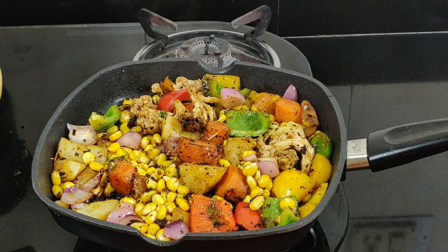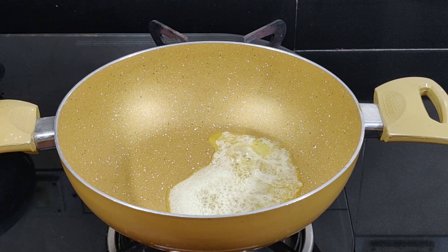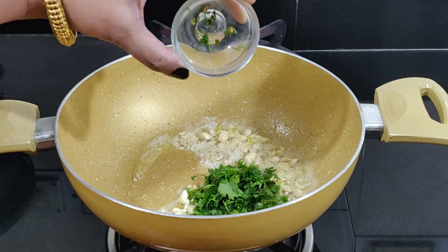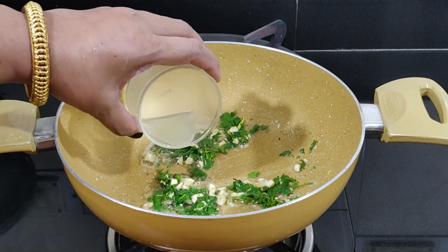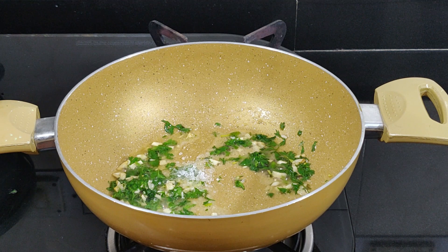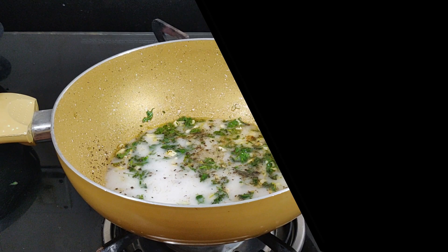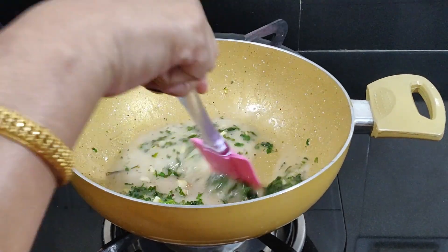To make the lemon butter sauce, take a pan, add butter and melt it, add chopped garlic and stir for a second, then add lemon juice, chopped cilantro, crushed black pepper, salt to taste, sugar, and a mixture of corn flour and water. Mix it well and cook for a minute, keeping it medium thick.